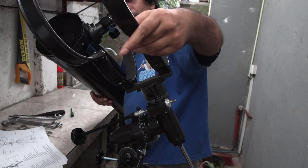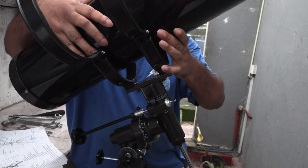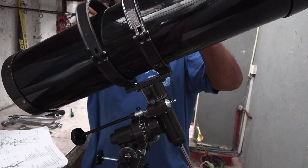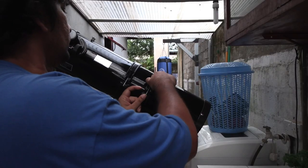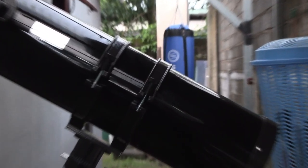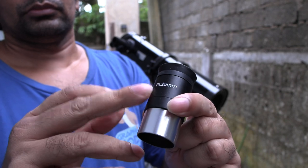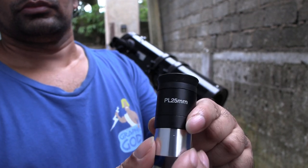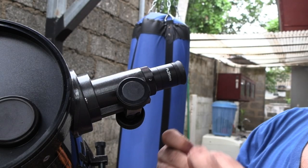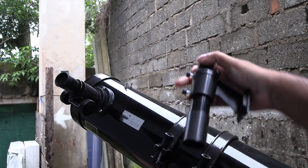Now open the straps and place the optical tube inside and tighten the clamps. Now remove the plastic cap on the focusing tube. Take the lowest powered eyepiece and stick it in and tighten the screw. Now attach the sighting scope.